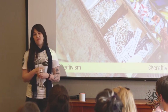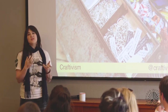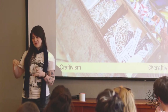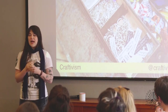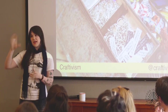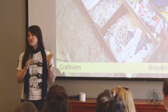The word craftivism existed before I started doing it. It was coined in 2003 by a woman called Betsy Grier, who saw that throughout history groups of people often met in knitting circles to talk about interesting things. She saw it as a political act to do handicraft. As a typical millennial, I googled craft and activism, saw strengths in handicraft, and asked if I could use the term — prioritizing what activism needs to be done and where craft can be helpful, rather than shoehorning a love of craft into activism.